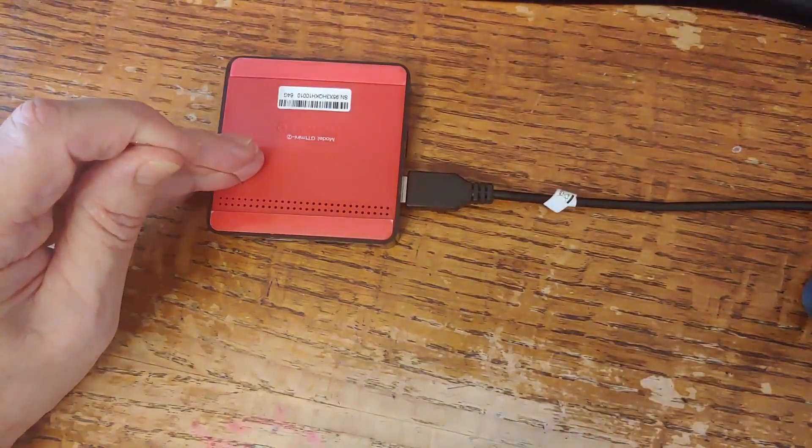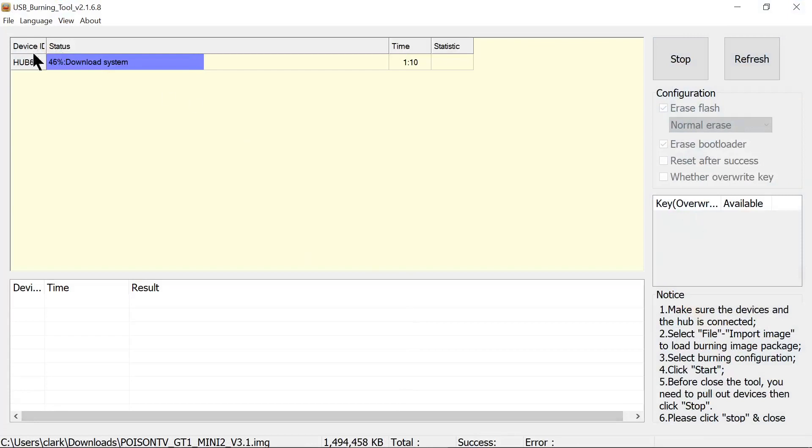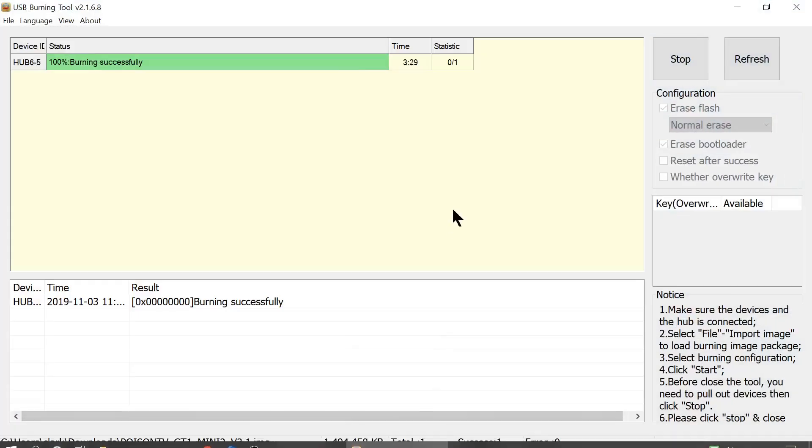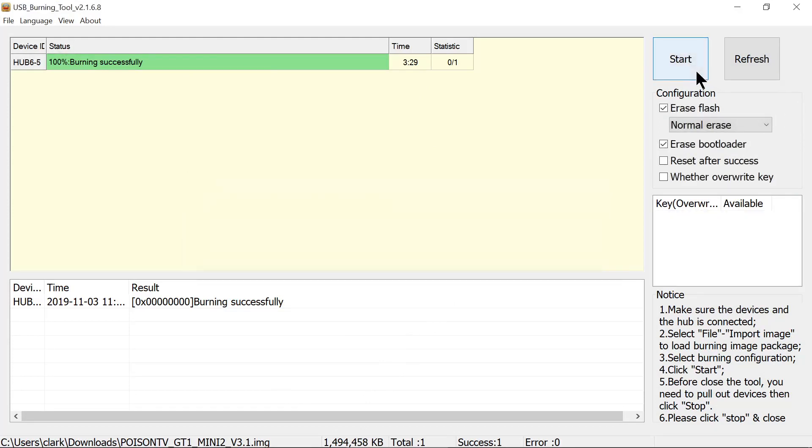We heard it go beep and now we start the installation. It will take a minute or two to complete. It is now complete — it took three and a half minutes to install, with a total of about 1.5 gigabytes of data. We click Stop, then take it over to the computer.